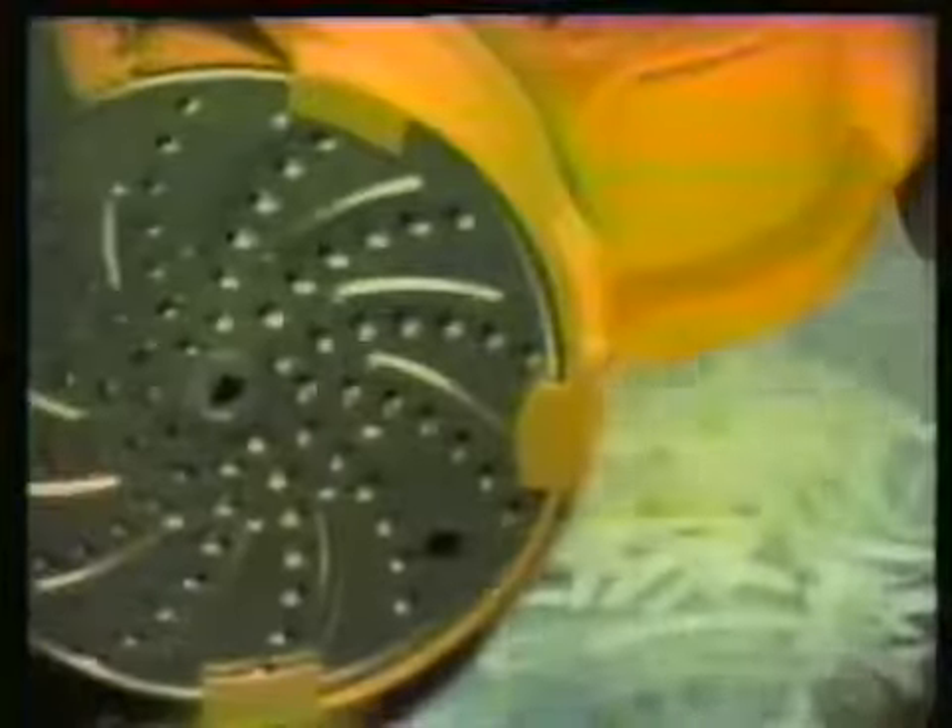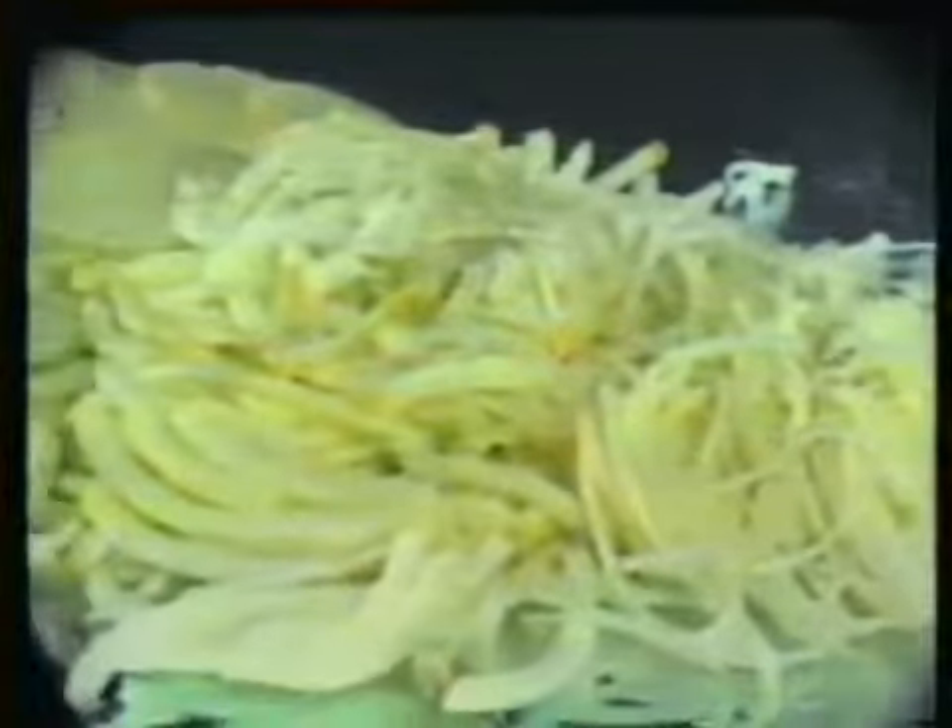Change to the Julienne blade and make mounds of coleslaw. Make fresh Julienne French fries. Change blades again and make hash browns. Enjoy delicious potatoes any way you like them.